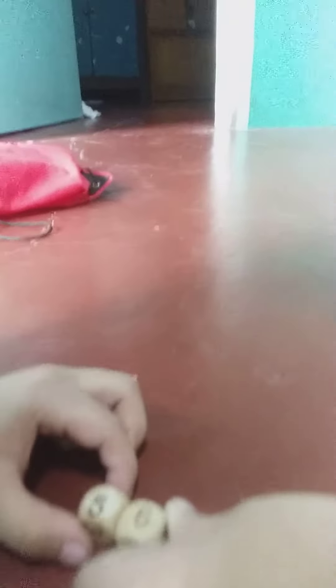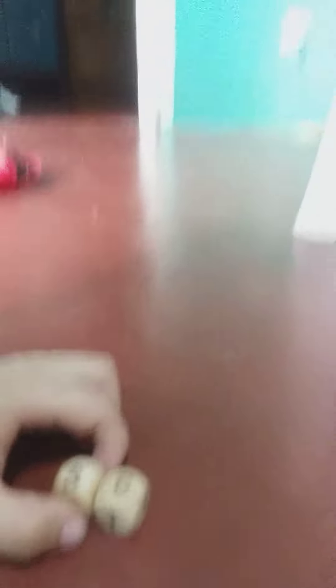We will roll the dice, like this. And what number it gets, you check — it's 65. And then you are going to find 65 here.